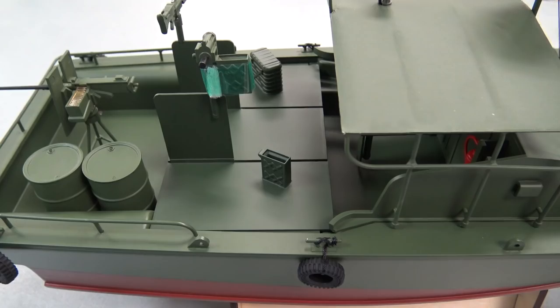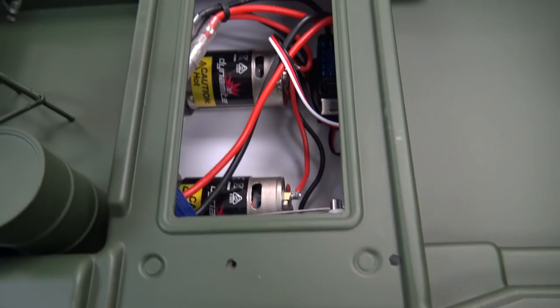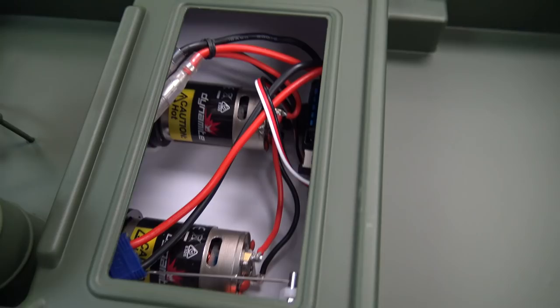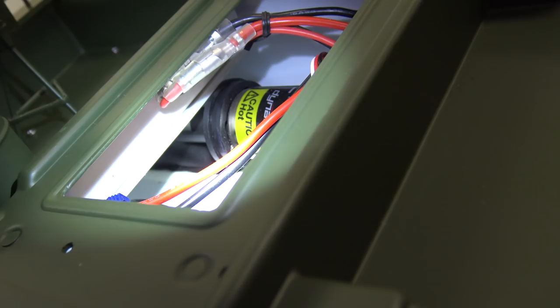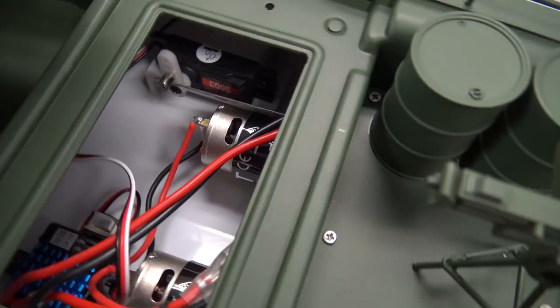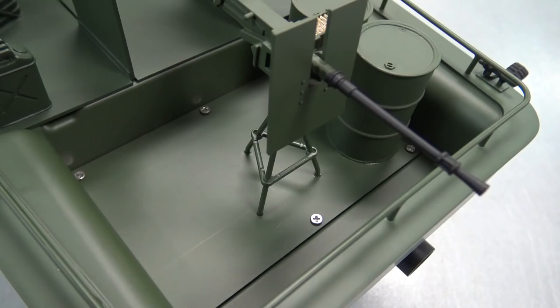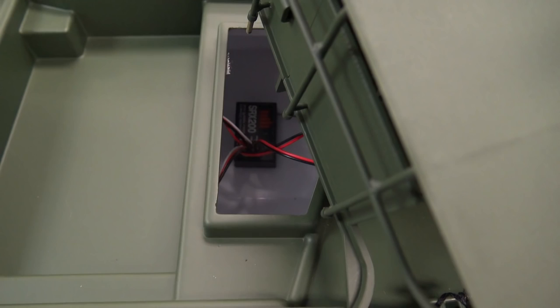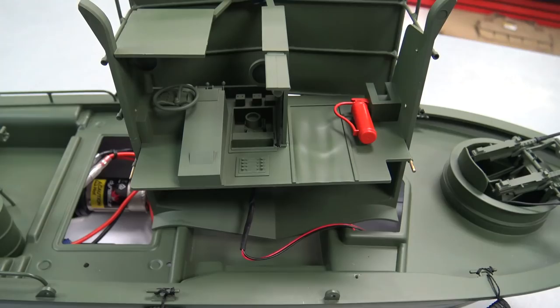Let's take a look inside the boat. Right inside there are the twin brushed motors and the impellers — kind of hard to see in there. The ESC has the on/off switch right there. You've got a flat space here where the canopy is, so you could put some figures. Right inside that little opening is your receiver. If you needed to get into the very back of the boat, you could take out these screws and lift out that plate to access the impellers and motors.